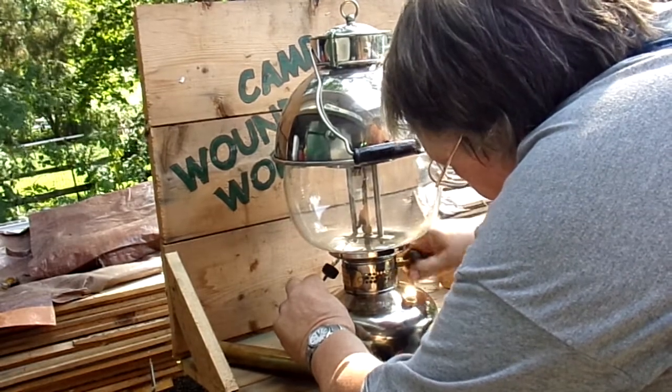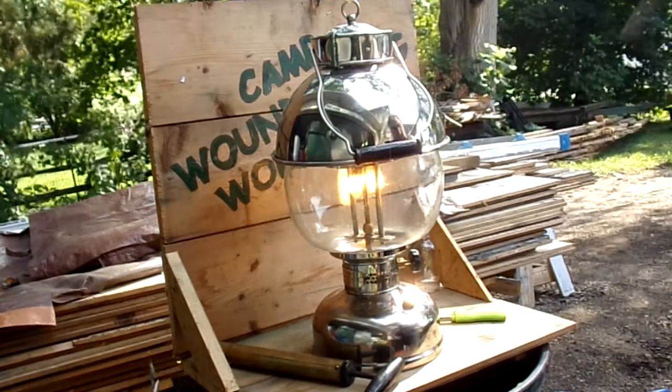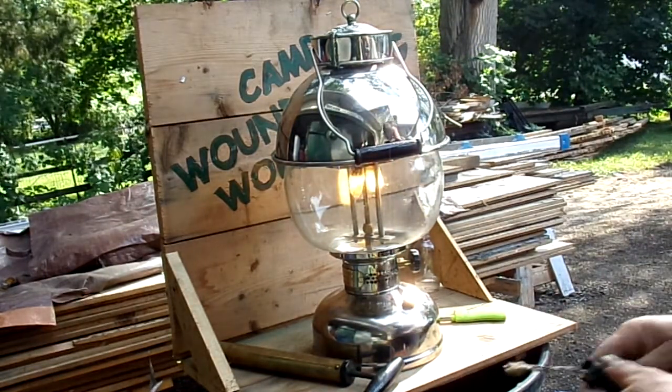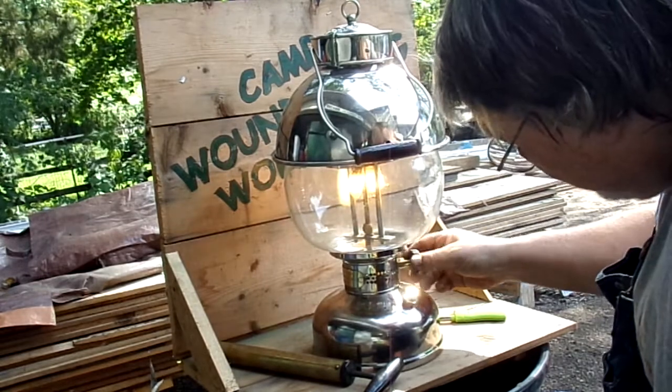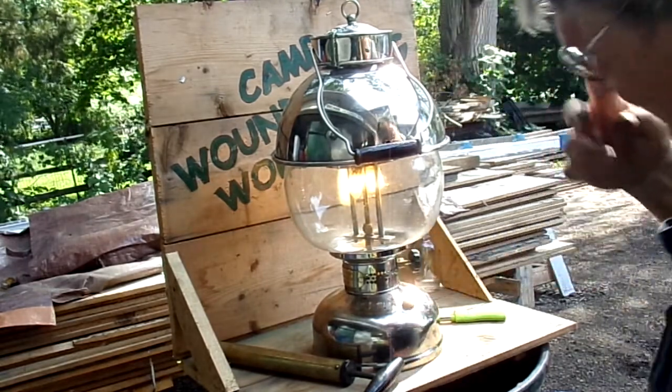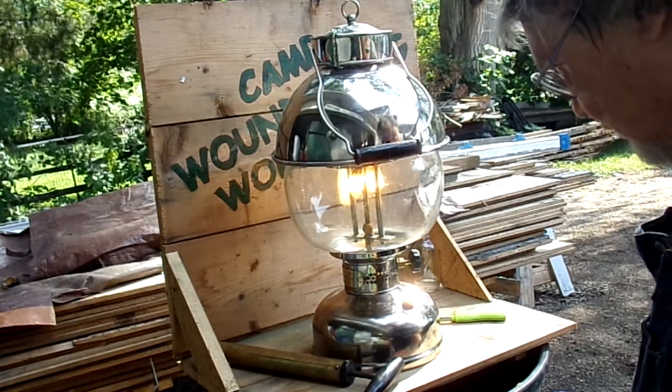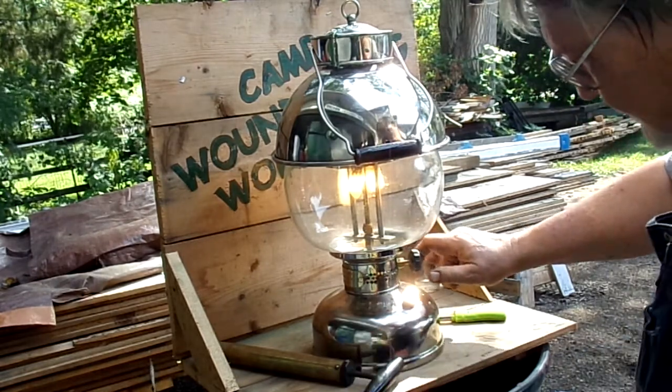There we go. Now your first fire after it's been sitting a while — your fuel might have drained out or evaporated out of the generator. So what I do when I know it's good and hot is I just give it a quick bump and turn it off.